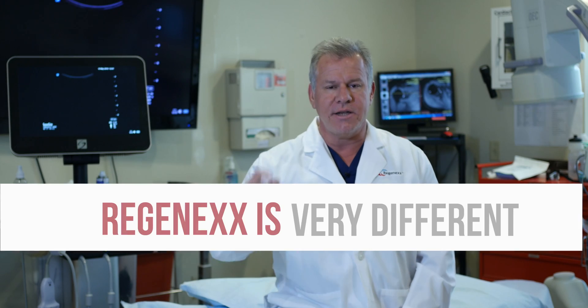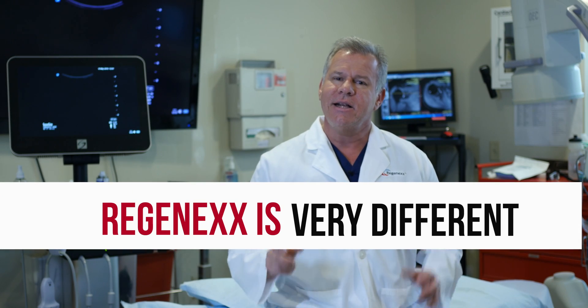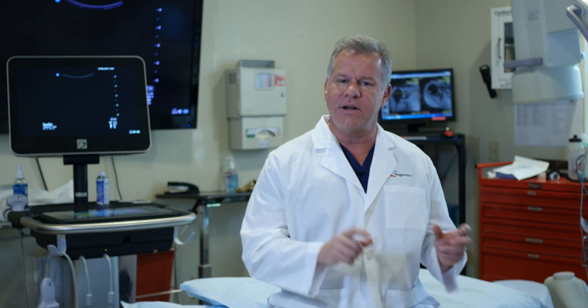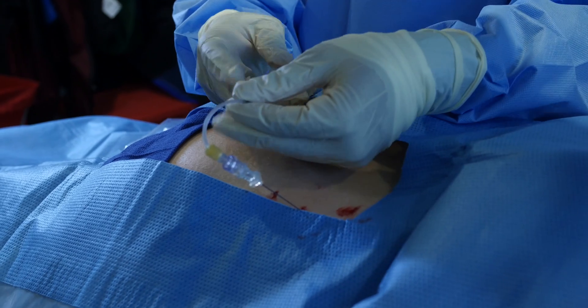To really understand why Regenexx is very different, let's take a look at one of our procedures. What you're about to see, your orthopedic surgeon can't do, the guy down the street that does a little bit of ultrasound can't do. So let's take a look at this advanced, precise, guided work — what interventional orthopedics looks like in the spine.